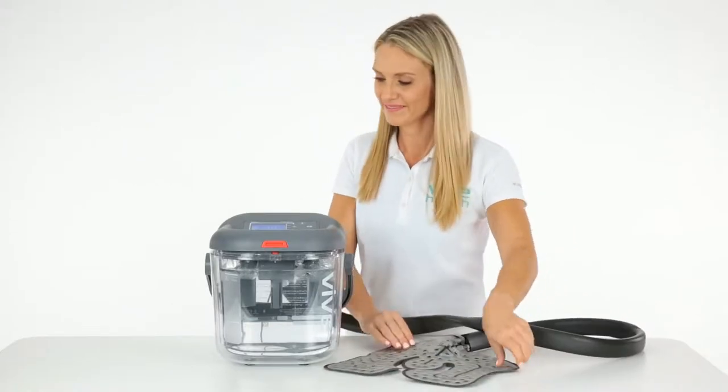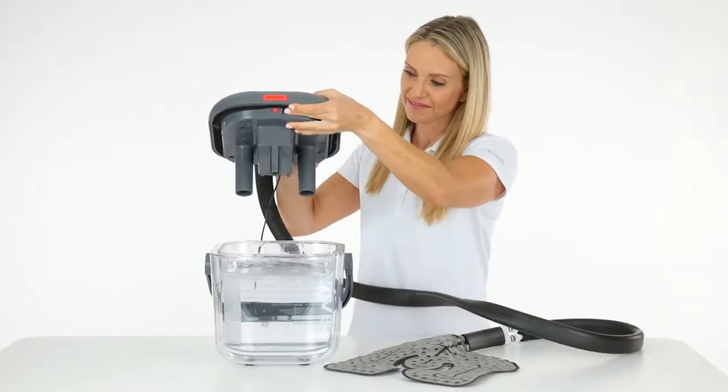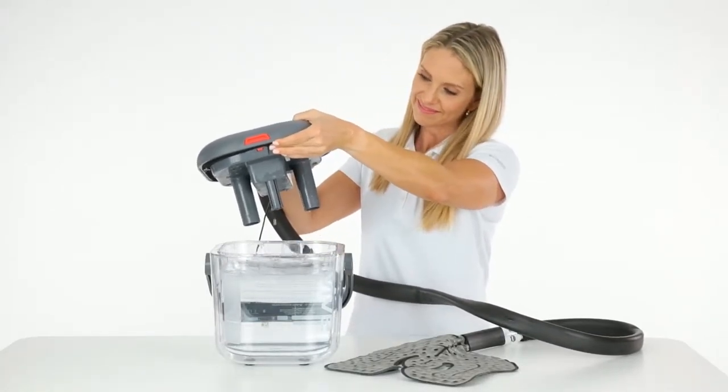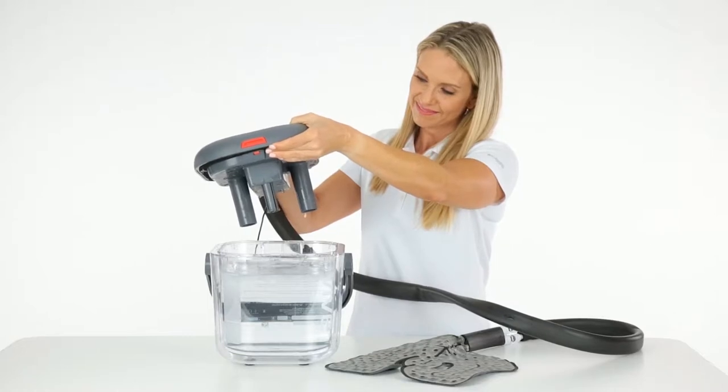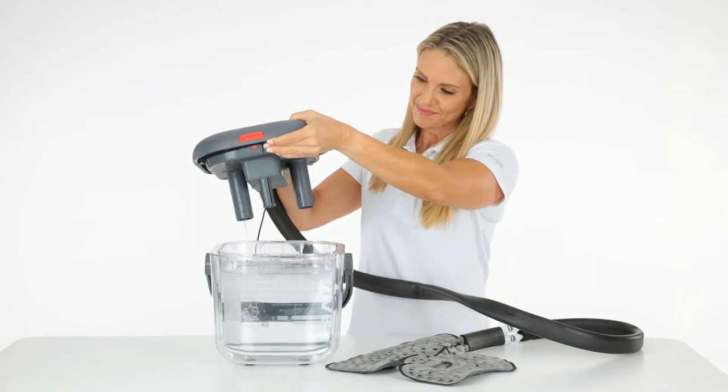To drain the cold therapy pad, remove the lid from the bucket so that it is completely out of the water or ice. Turn on the machine and hold the lid over the bucket or a sink so that you can catch the water that drains out of the pad and tubes. If needed, you can raise or twist the pad to remove any excess water.